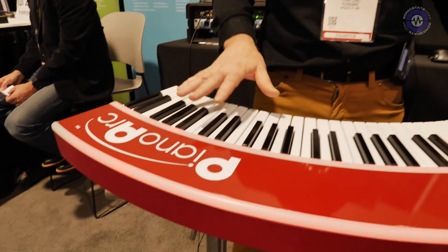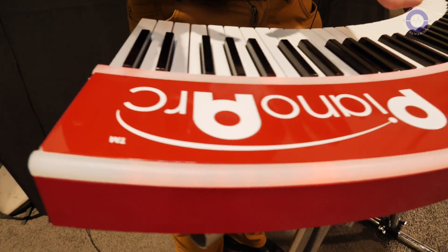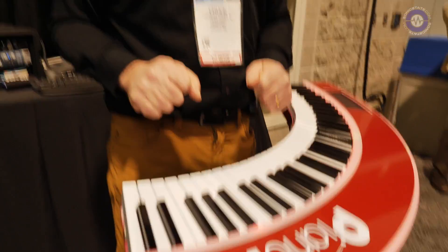So here at NAMM, we're trying to get some feedback on our action, and we think people are really loving it. So we're going to look at bringing out a unit that is going to be more market price than what we're doing right now. These are very much custom instruments at the moment — custom high-end boutique stuff for keyboardists at this stage.